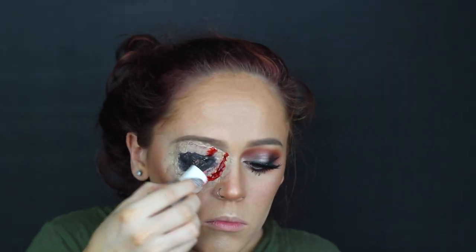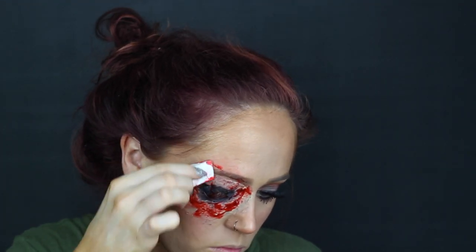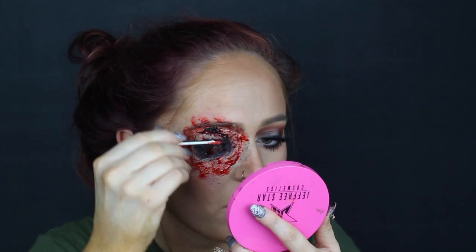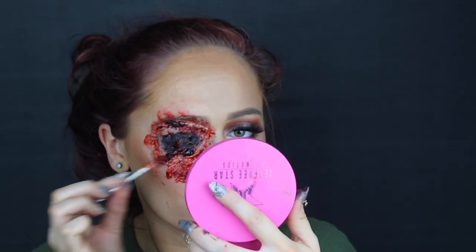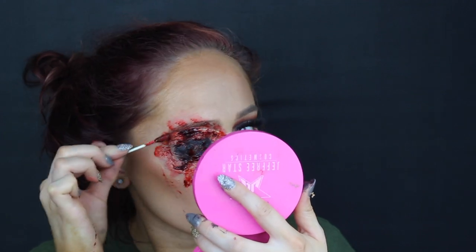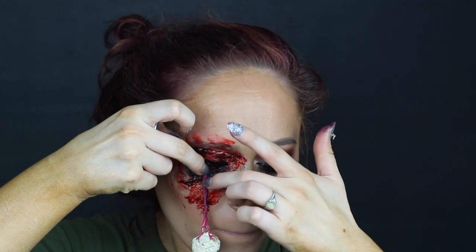And now for the fun part — the blood. The first thing that I went in with was one of those cheap cosmetic sponges and some blood gel. And then I went in with my favorite Ben Nye scab blood. What's so nice about this scab blood is you can actually use it to your advantage to help cover up any imperfections, lines, stuff like that. So wherever the edges may not be 100%, just add blood. When in doubt, blood it out.